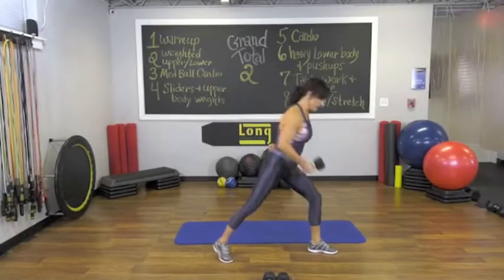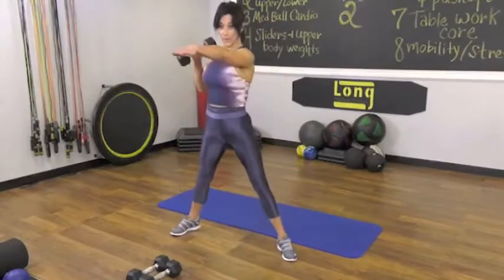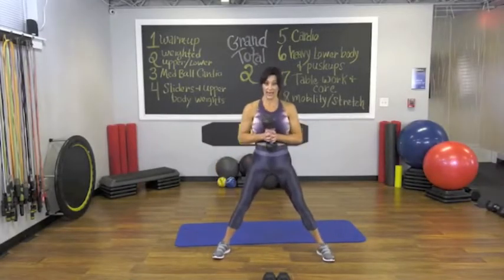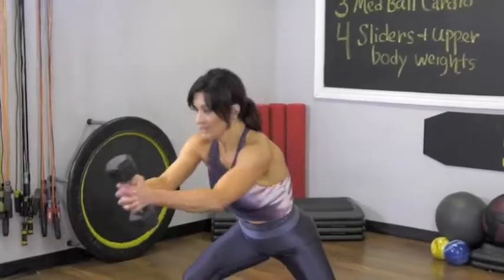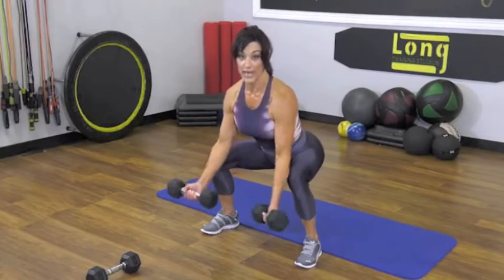Arm if you're ready. Really squeeze that right butt cheek. Steady. Pull. Down. Reach. Bring it in. Put it together. Out. Up. Really have a good tight grip here. Use your core to stay upright. Now the bells go down again.